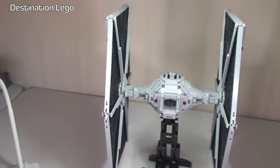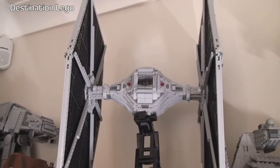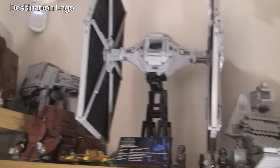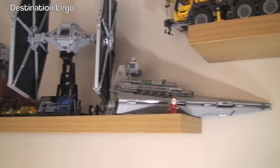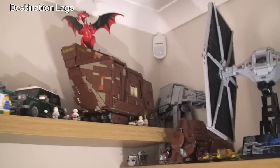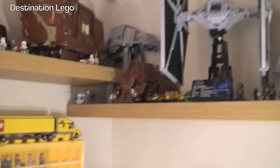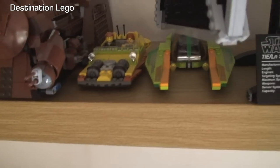The final thing we're going to do is put this up on my shelf and display and show you what it looks like in place. So here is the TIE Fighter up on the shelf — you can see there's my ceiling, so it's literally high up. If I just pull back, you can see some of my other sets: Star Destroyer there, and we have the UCS Sandcrawler there, and all Star Wars sets — the MTT, and one of the older sets there.